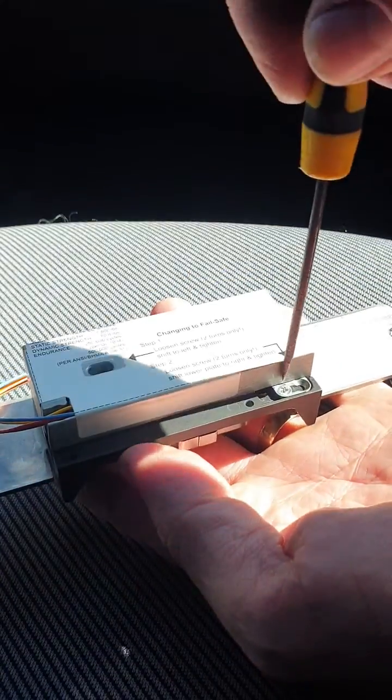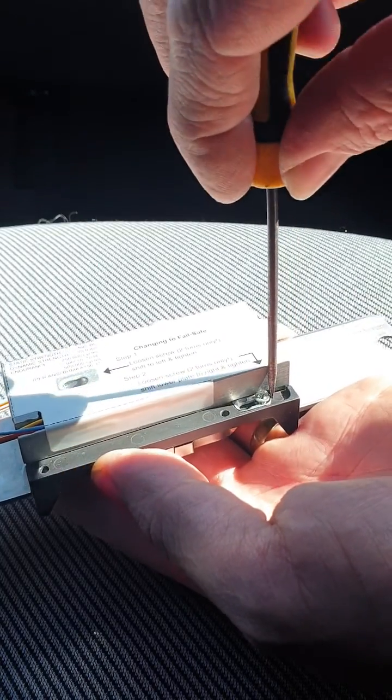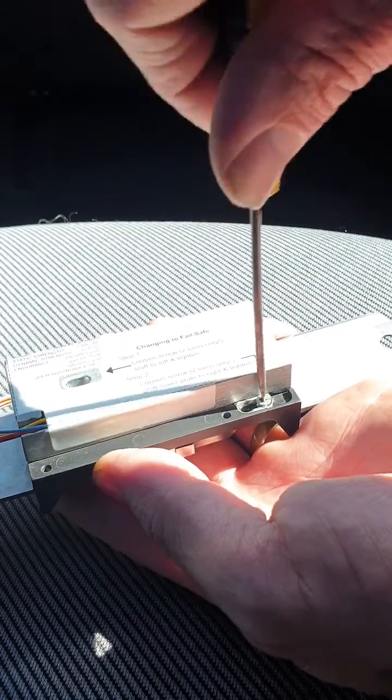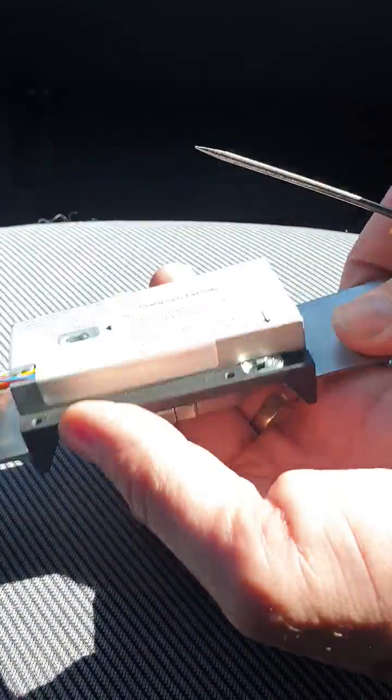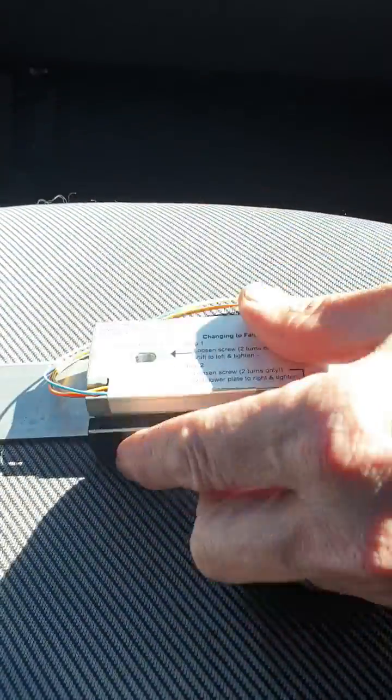And that's basically it — changed to fail safe. If we need to change that back for any reason, then you would undo this screw two turns, slide the metal plate back over, tighten back up, and we're back as a secure lock. I hope that helps.